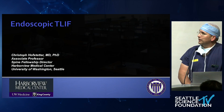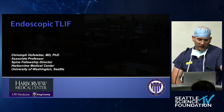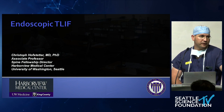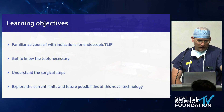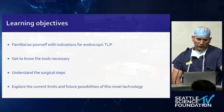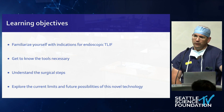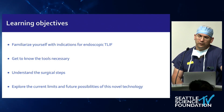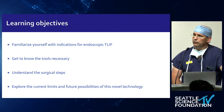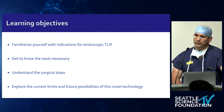We're talking about endoscopic T-lifts, and I'll be swift here, not to repeat anything, but I think there's a couple of details worth mentioning. My disclosures are noted. The objectives are: I'd like everybody to know what this procedure can do and what it cannot do, what tools you need to perform this surgery, understand the surgical steps, and explore the limits and future possibilities.